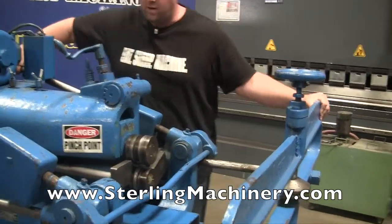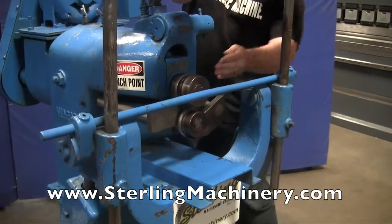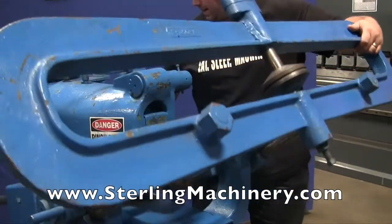Once you're done with that, if you want to use it for anything else, you just swing away and you can go ahead and use it as a standard crimping machine — crimping or beading.